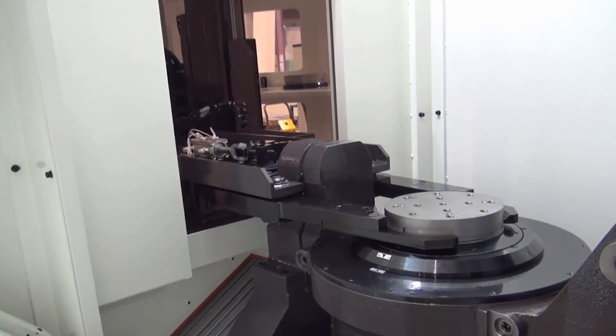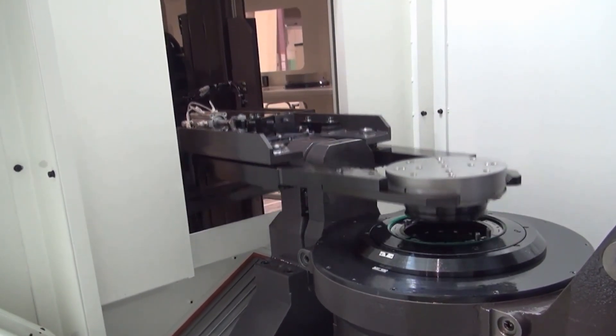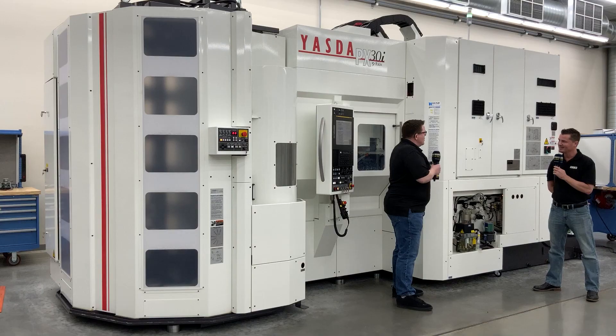And when we're talking about accuracy, Yazda is very well known for that, but how accurate are these machines? So this particular machine has a resolution of 0.1 microns. When we're talking in terms of accuracy down at that level, the machine is certainly capable of holding super tight tolerances.